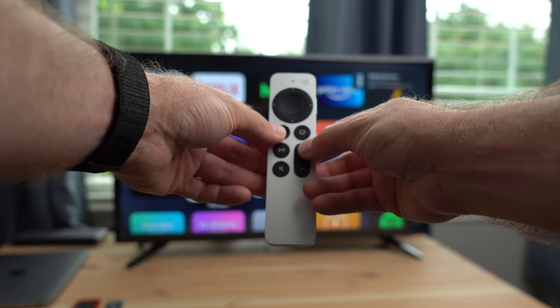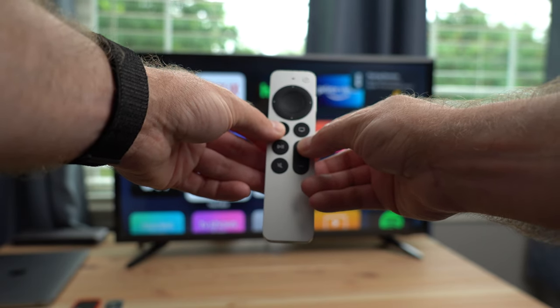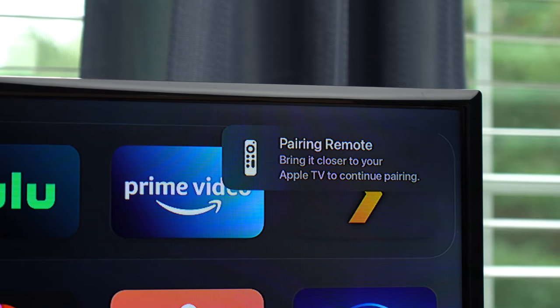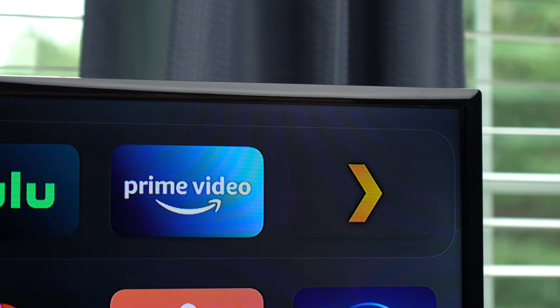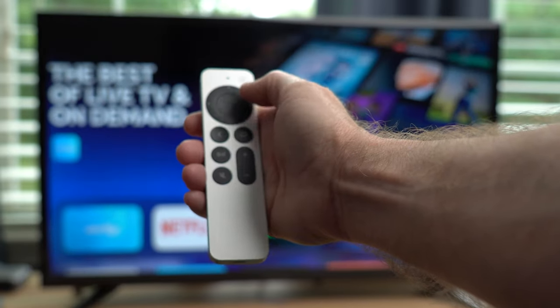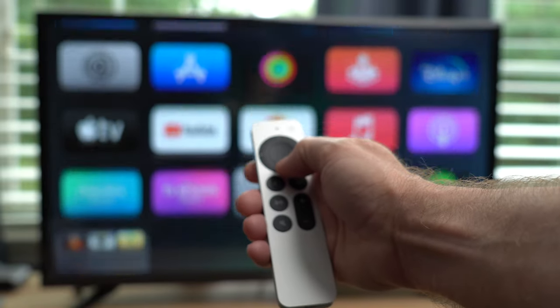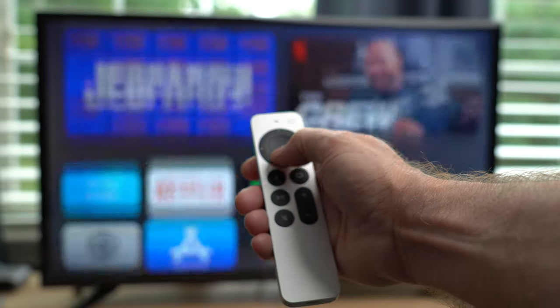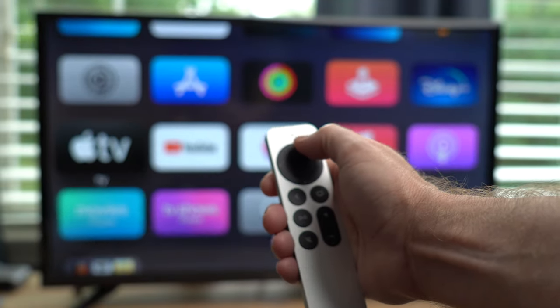Let me show you how this all works. To pair the remote with an existing Apple TV, hold the back button and the volume up button. After a few seconds you'll get a message on screen to bring the remote closer to the Apple TV, and a couple seconds later it'll say the remote is now connected and paired. Since the D-pad is touch sensitive, you can still swipe up, down, left, and right like before on the home menu, or if you want to be more precise, use the D-pad and click up, down, left, right one at a time, then click the center button to select.